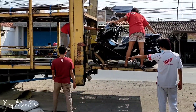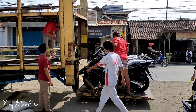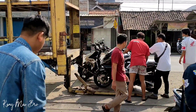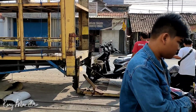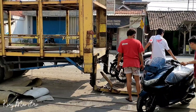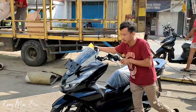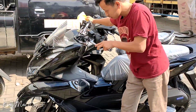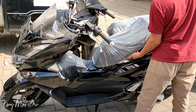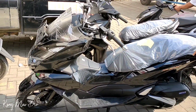Alhamdulillah datang terus teman-teman. PCX-nya kemarin merah Drop ini ABS ya, merah Drop ABS. Ini hitam Glossy ABS. Ini supirnya mudah-mudahan ini teman-teman. Siap lah. Harga OTR-nya 34.310.000 ya teman-teman untuk area kami, PCX 160 ABS.